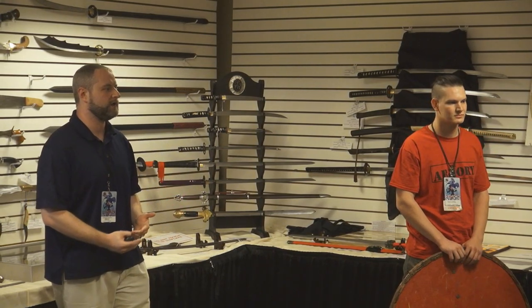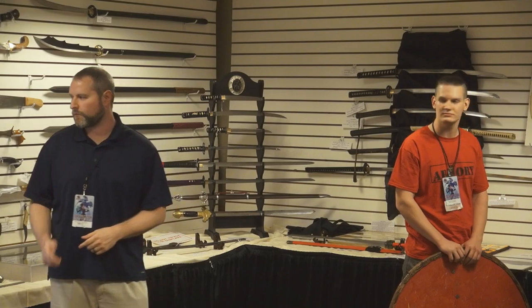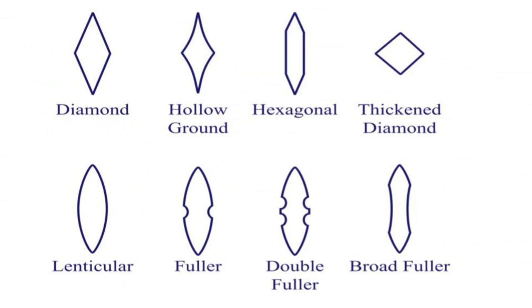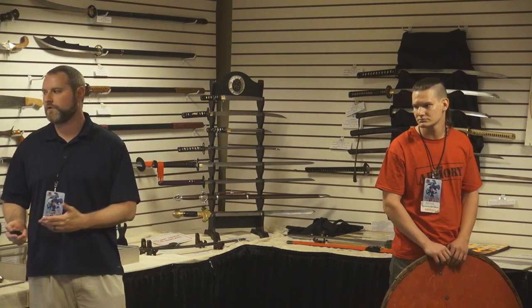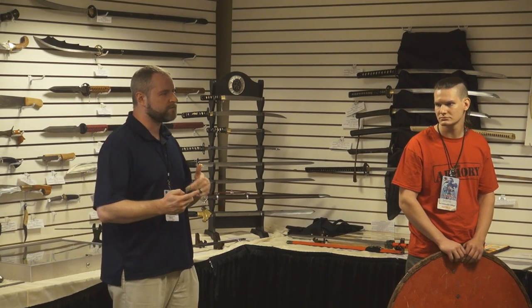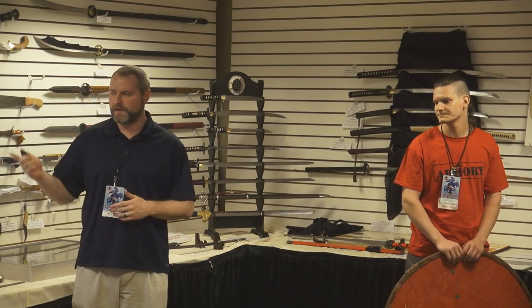All these aspects of the sword will change over time, mostly due to a couple of factors we'll get to. There's something called cross sections — what it would look like if you looked at the blade point-on. The most common types are lenticular, diamond, and hexagonal, and all of those can have some sort of fuller. You also have something called hollow ground, very similar to a diamond cross section.